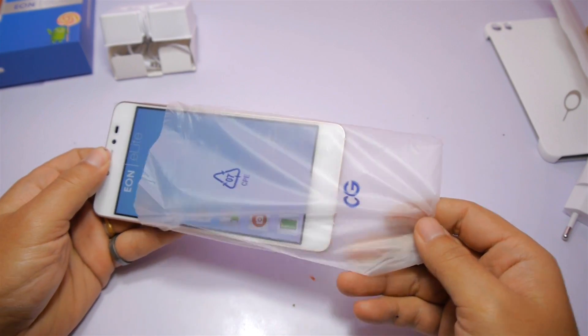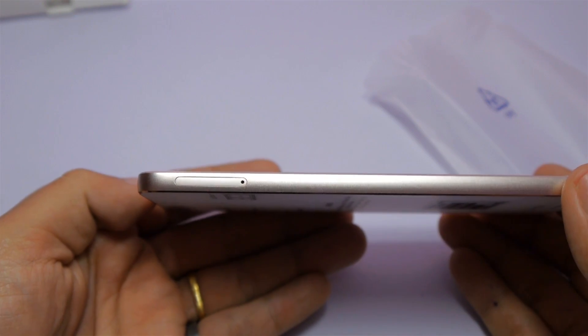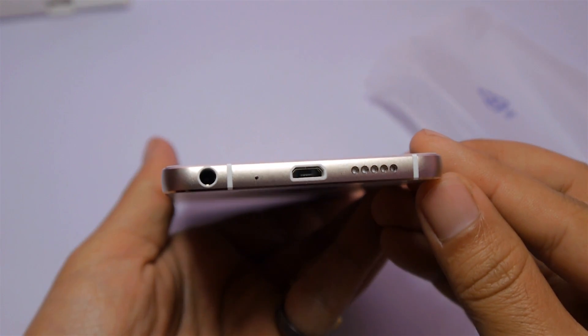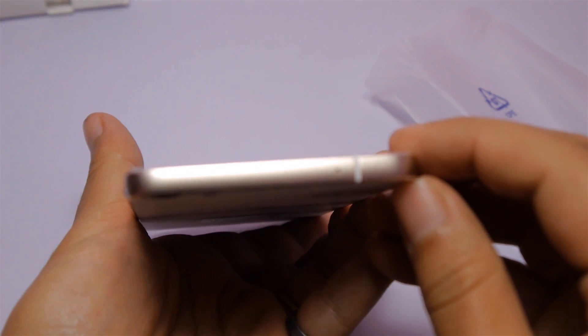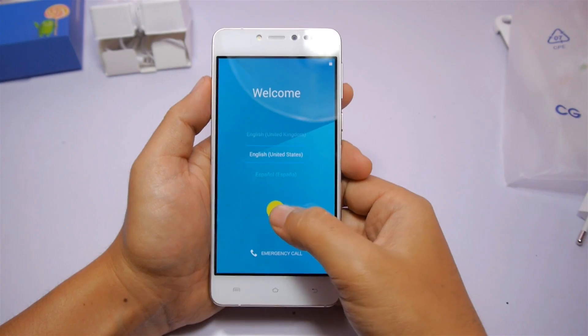Now let's take a look at the device. On the front there is a 5-inch Super AMOLED display with 720x1280 pixels resolution. On the left is the dual SIM tray. On the bottom you'll find the micro USB port, 3.5mm headphone jack, mic, and loudspeaker. The volume rocker and power button are on the right-hand side, with a secondary mic on top, and a 13-megapixel rear camera with dual LED flash on the back.